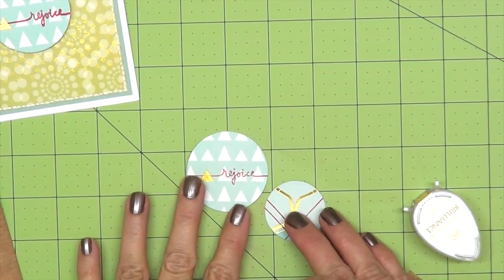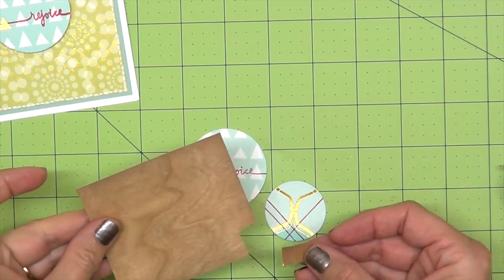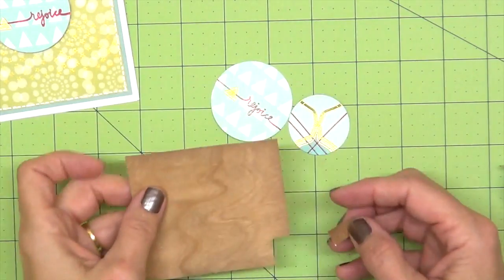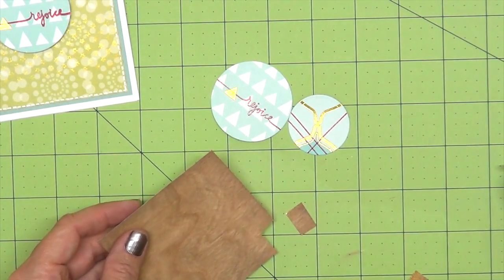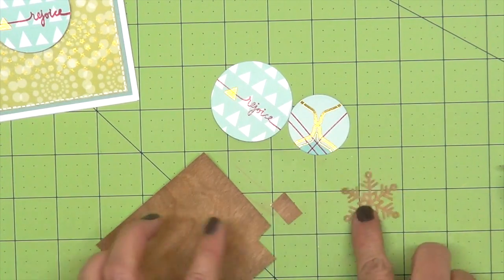To take these ornaments to the next level and make them look more authentic, I'm cutting a little piece from this beautiful wood chip paper. I feel like it's a wood chip, but it's really like a veneer. It's beautiful and it's great for cutting some snowflakes, like I've done here with the die that comes in the kit.